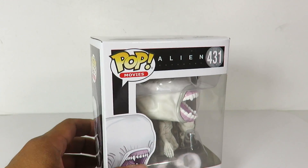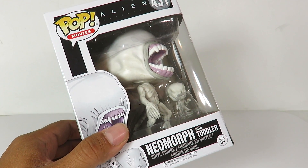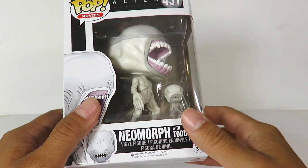If you guys already follow my channel, you guys know that I wasn't too big of a fan of Alien Covenant, but I still like the designs for the aliens and the Neomorph — I keep saying Nenomorph. Neomorph.